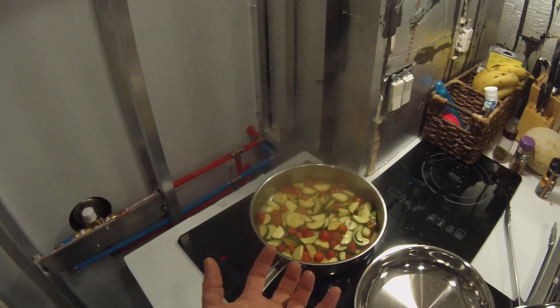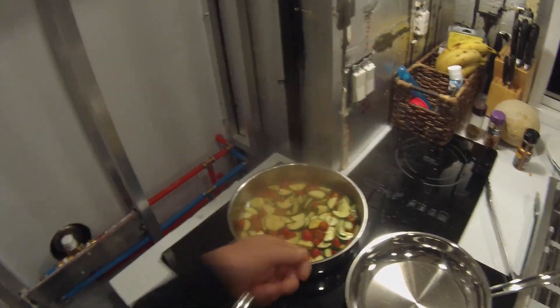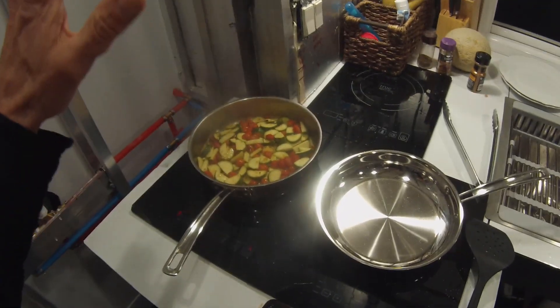Let the chaos begin - the induction cooktop is on. I had the cherry tomatoes in the bottom of the measuring cup and zucchini on top, so when I dumped it in it was all zucchini on the bottom and cherry tomatoes around the top. I've mixed it up now. Windows are open because we don't have a vent fan. We're gonna let these go for a minute - another three or four minutes and they'll be done. Then we'll cover them and keep them in the convection oven on warm.